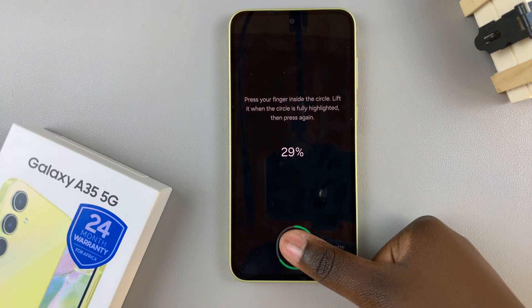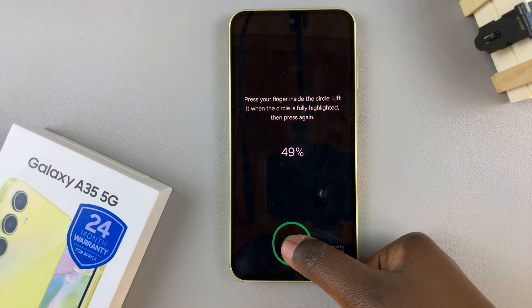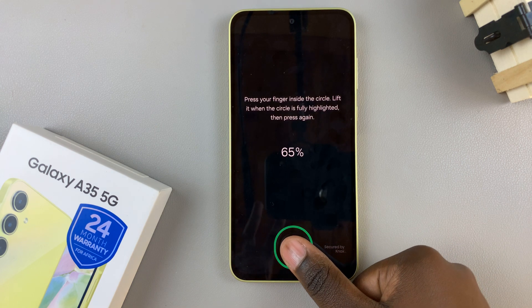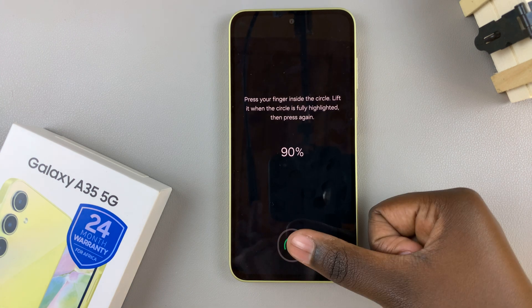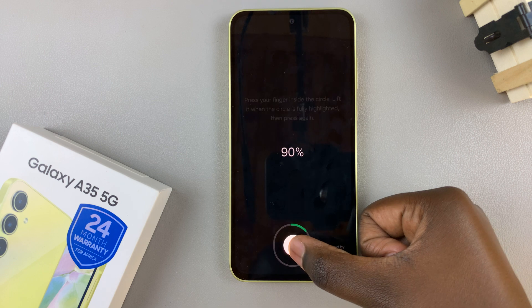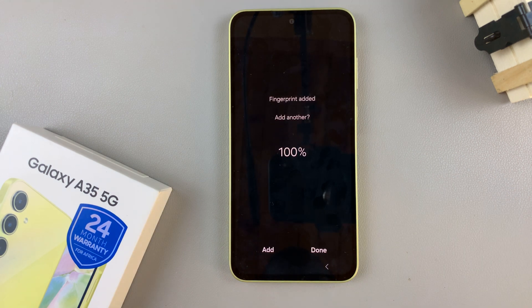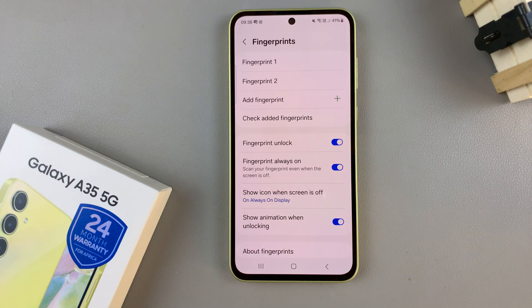Wait for the process to complete itself. Once you've finished, you should see the option to add another fingerprint, or if you're satisfied, tap Done. You should then see that you've successfully added a new fingerprint.